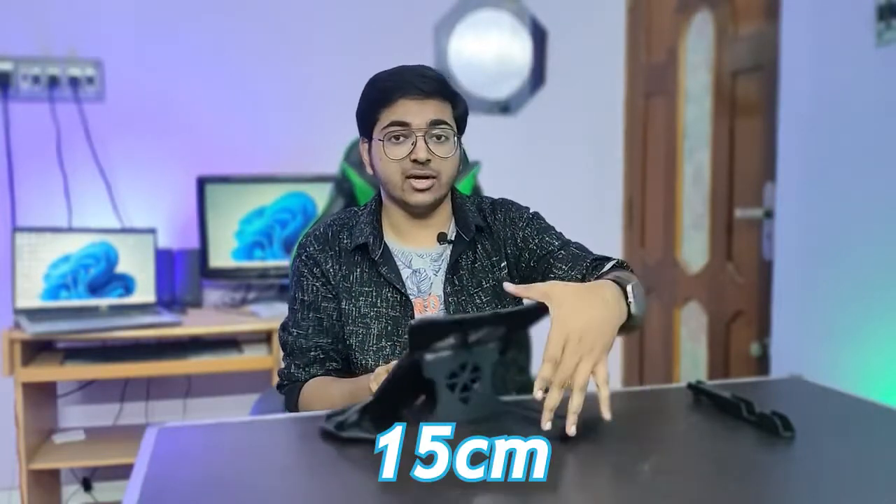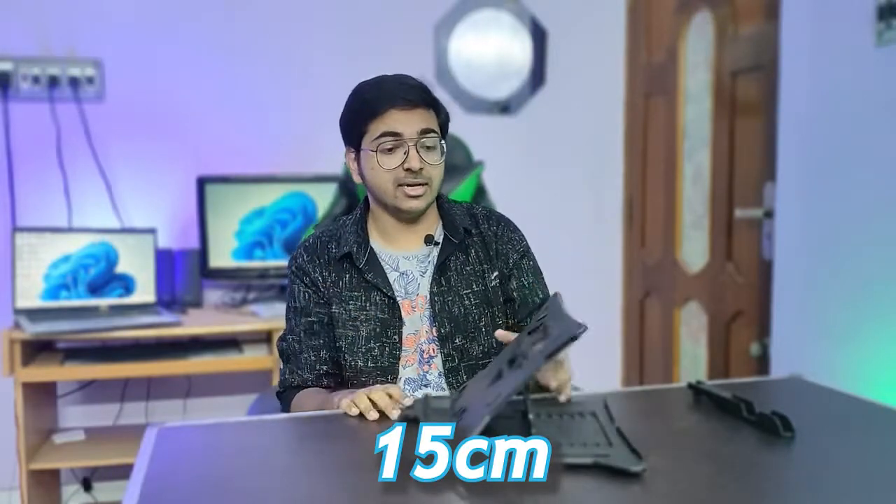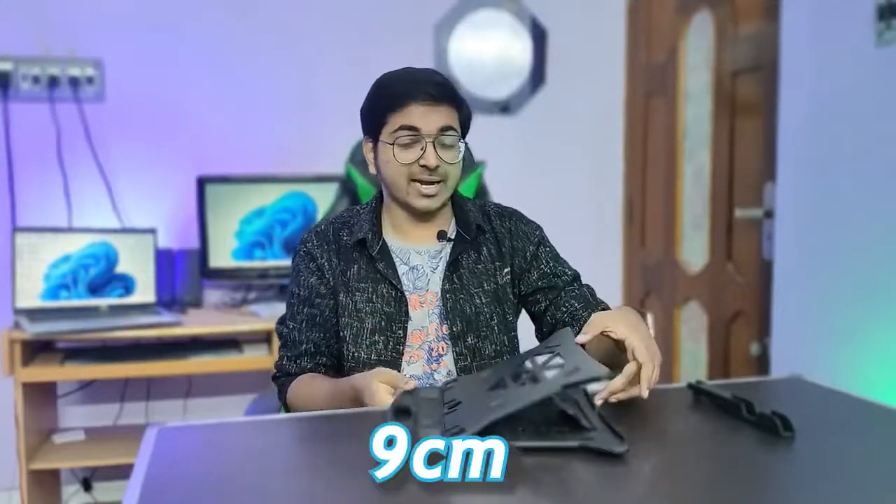This means your laptop is at a little height. The maximum height is 15 cm — you can keep your laptop 15 cm high. The minimum height is 9 cm.